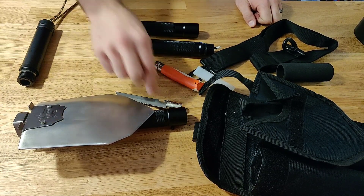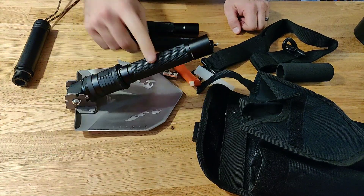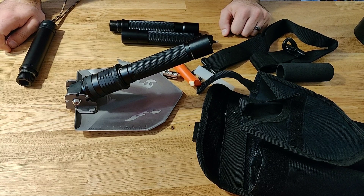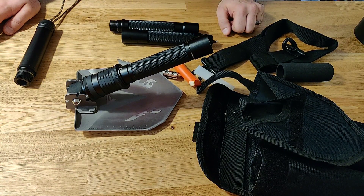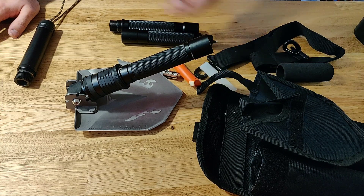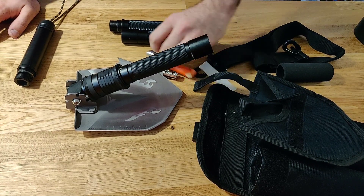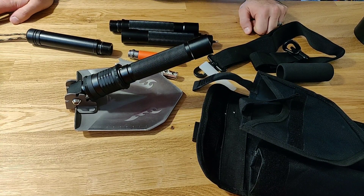There are other mods you can do. If you're taking this blade out, you're probably going to want to put something in this section here. A fishing kit would probably be a pretty good idea — some hooks, some line, maybe snares. Another thing that would be even more important, especially for a car kit, is a flashlight. It would be quite easy to get a flashlight in here, so you'd have a flashlight, a knife, some cordage, and a fire-starting system all in one.